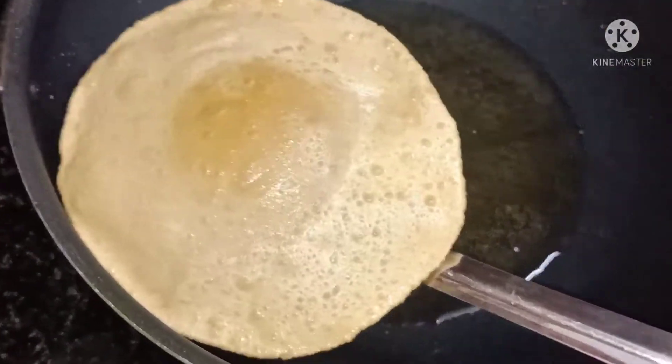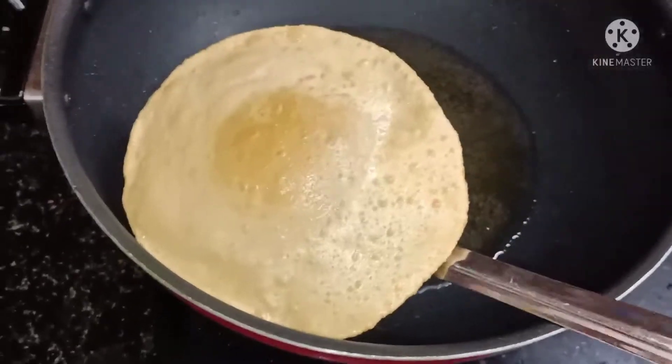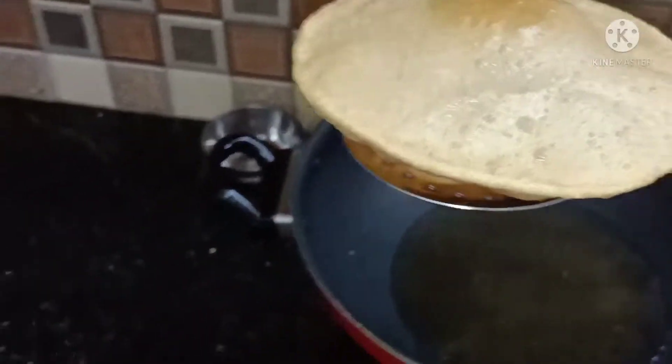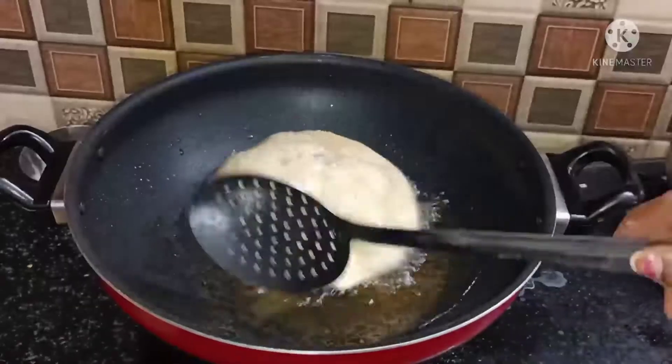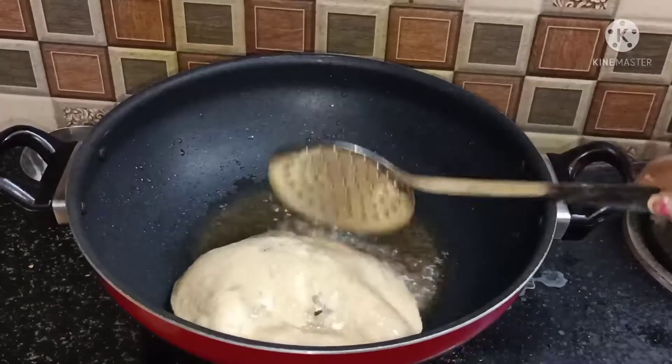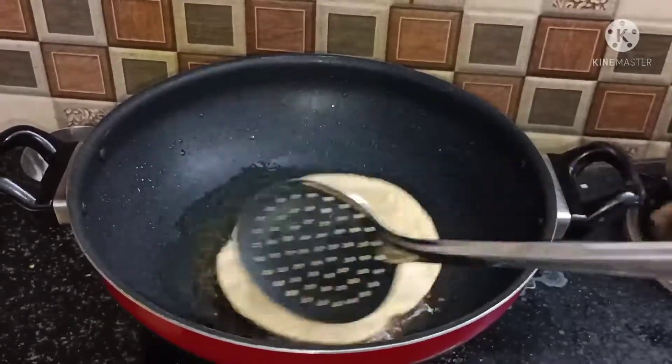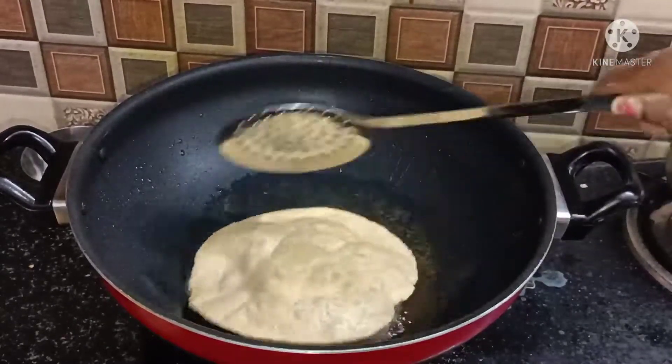It is a very easy way and you will understand it quickly. In total, I made our lunch in 30 to 40 minutes. It was a very easy way to make this dish for beginners. You can also make it easily — it is not a big deal.